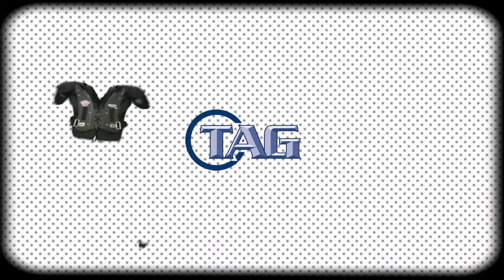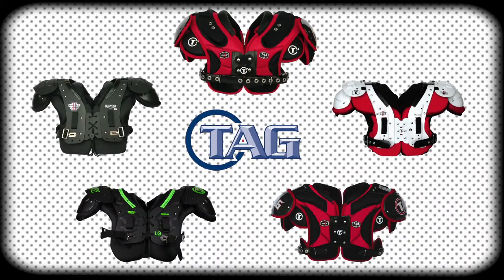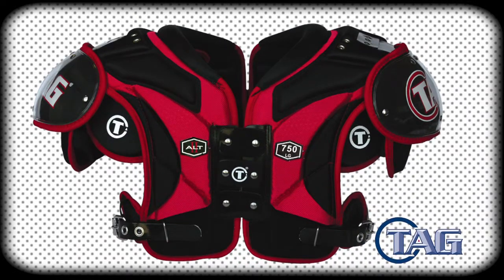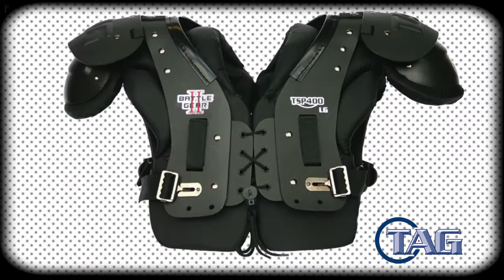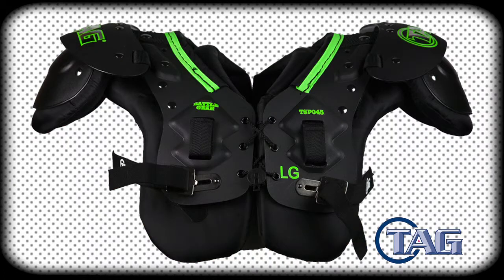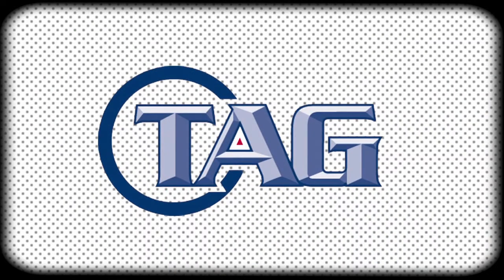Thank you for using TAG shoulder pads this season. At TAG, we understand that protection is the most important part of the shoulder pad. TAG shoulder pads' state-of-the-art design has a range of models and sizes. Whatever position you play, we have the pad that offers you the best protection, mobility, and comfort to give you the best performance you need to play the game.